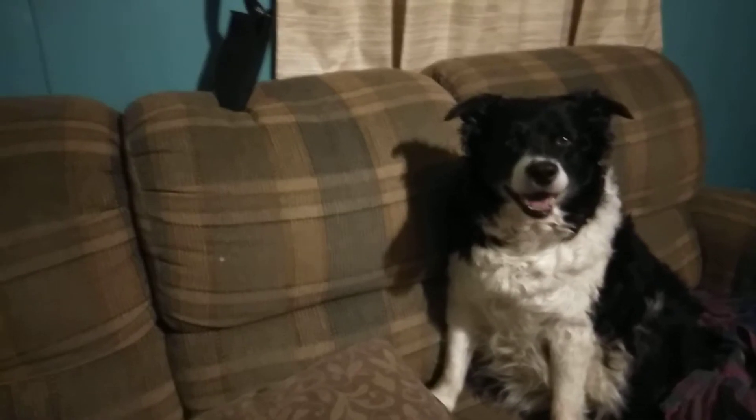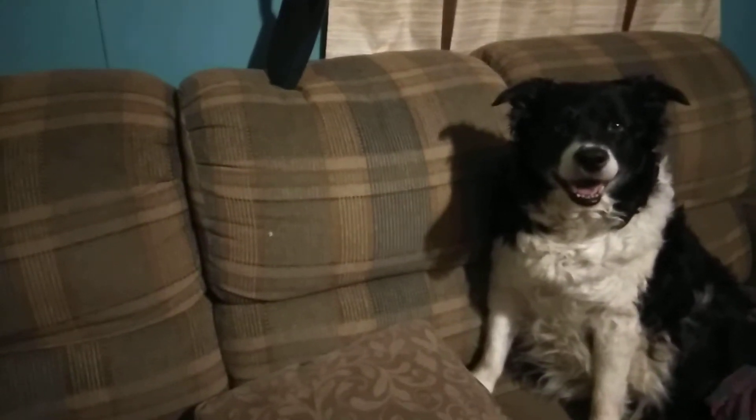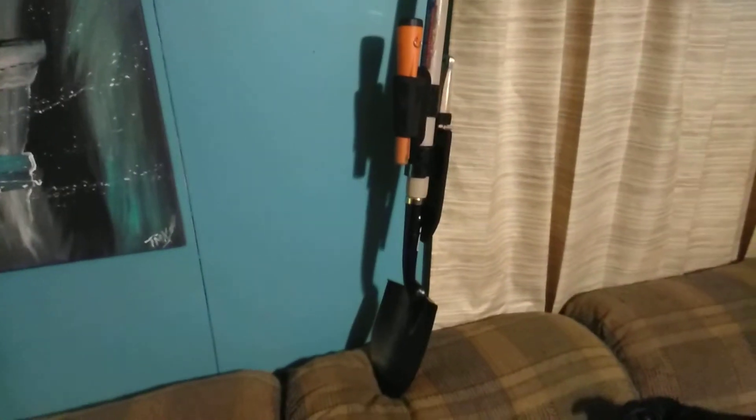This is for those who are struggling to videotape your digs while metal detecting and actually film them. This here is my idea that I threw together, and this is strictly for myself so that I don't have to actually carry the camera at all times. I can use dual cameras like my phone, which I'm using now.